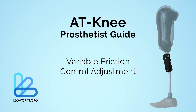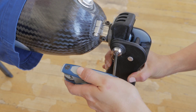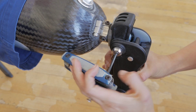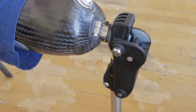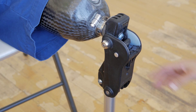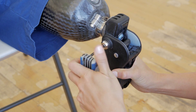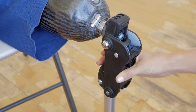Variable friction control adjustment is designed to allow the prosthetist to adjust the swing phase control specifically to fit the user's confidence in their gait and their walking speed capability. Users who walk at slower speeds and need the knee to make a noise upon terminal impact to signify the knee is locked should loosen the friction control to their preference. Higher mobility level users who walk at faster speeds and are more confident in their awareness of the position of the knee should tighten the friction control to their preference.